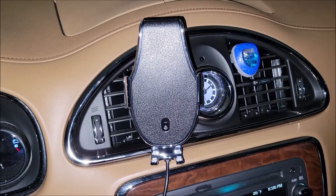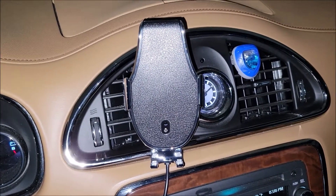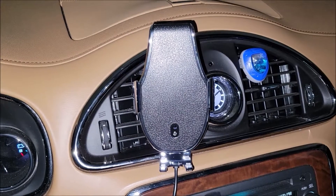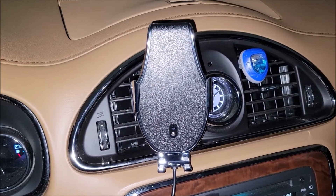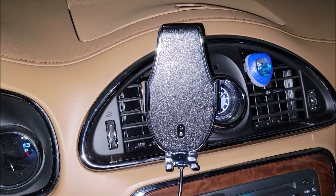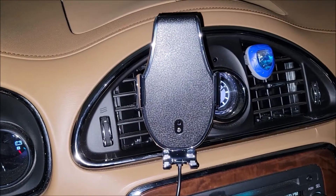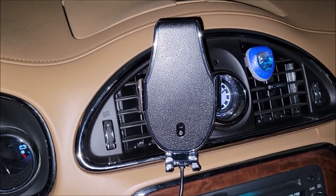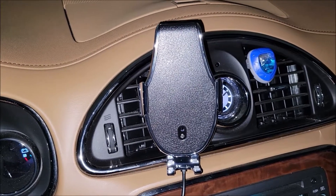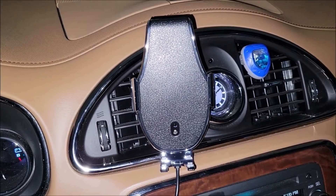I went out into the garage and decided the best placement for this charger is going to be using the vent mount, right here on the vent. Where it's sitting now, it has a perfect view from the steering wheel and doesn't block or get in the way of anything else. The vent can still move back and forth because of the way I have it mounted, and it's mounted pretty sturdy.